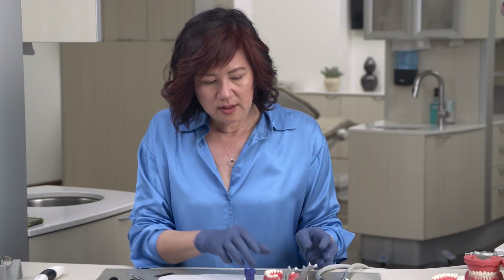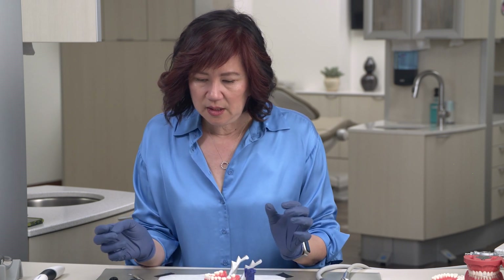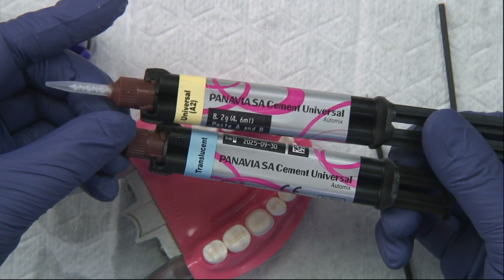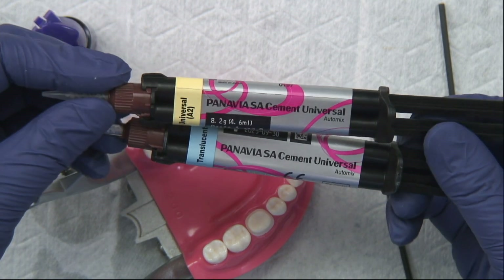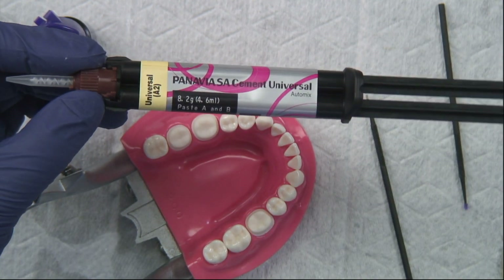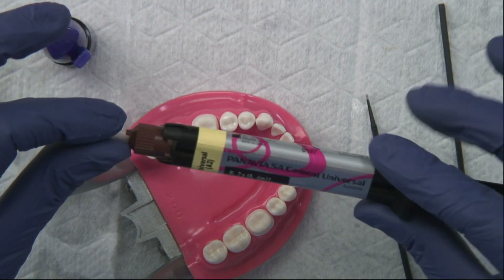We're going to do that to the tooth also, and once we have that done, we can get ready to cement. We want to bond this crown using Panavia SA Cement Universal. It comes in three shades: universal A2, translucent, and A white. It has both an MDP monomer and a silane built into it. It's a two-part paste and every time it mixes, it mixes fresh, which is really nice.